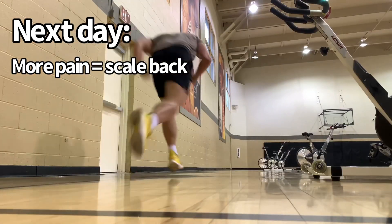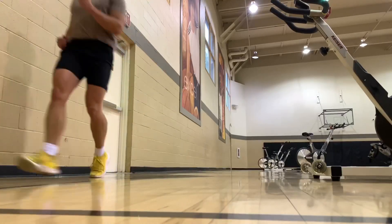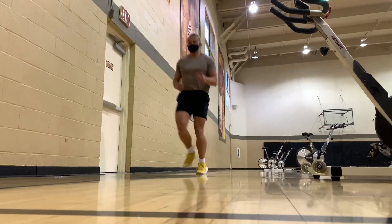If they feel more pain in the patellar tendon, it was too much. If they feel less or no increase in pain, you can continue to progress. You need to progress to the point of the highest patellar tendon load — the spring activity — that they see in sport. And that is how you do Phase 3.